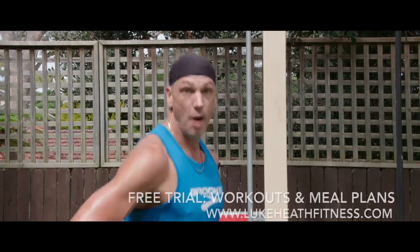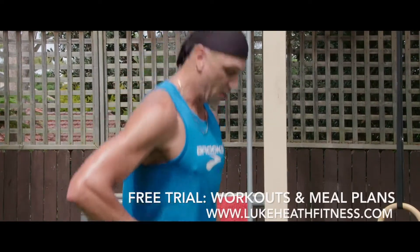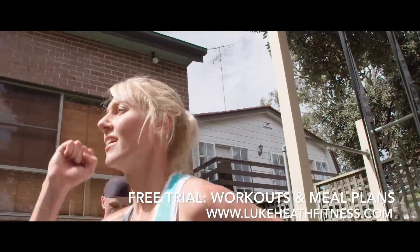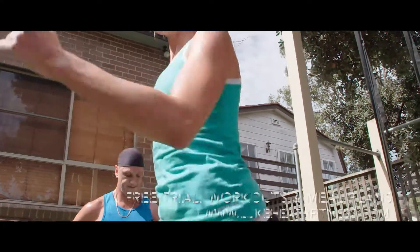I'm looking for 10 reps, I'm looking for heavy weight, and I'm looking to push off my heel, keeping my chest over my hip, working the glutes and quads.